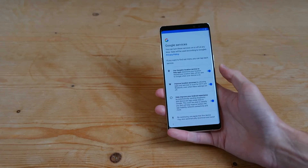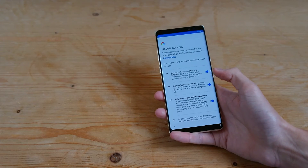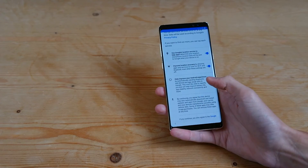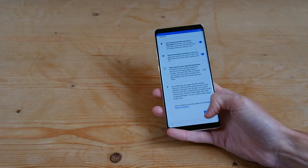Then you've got Google services. Google location to help apps — we'll leave that on. Improve location accuracy by using WiFi — I'll leave that on as well. I'm going to turn off sending data to Google. And then hit next.